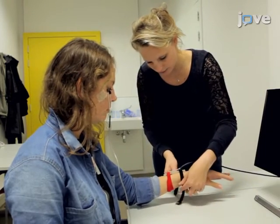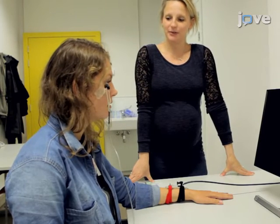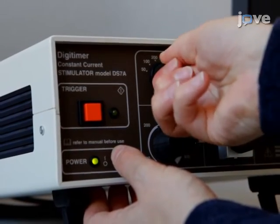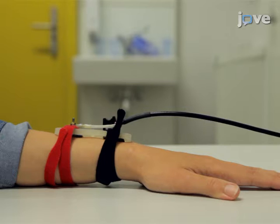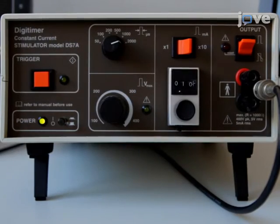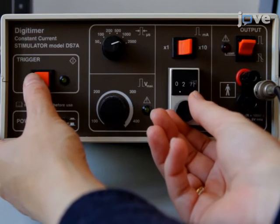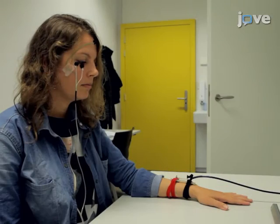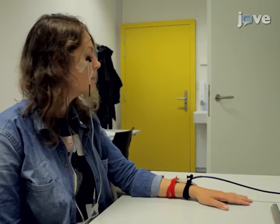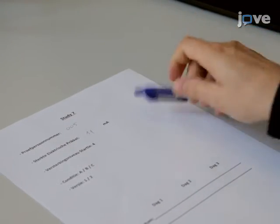Make sure the strap is not too tight. Inform the participant that the shock should be uncomfortable but not painful. Adjust the intensity of the 2 ms electric shock for each participant individually. When ready, manually trigger the shocks. Start at an intensity of 1 mA. Continue triggering single shocks while gradually increasing the intensity in 2 or 3 mA increments. Stop when the participant reports that the shock is uncomfortable but not painful. Write down the final shock level and maintain this level throughout the remainder of the experiment.